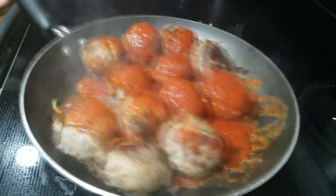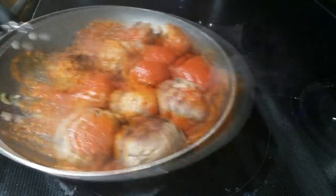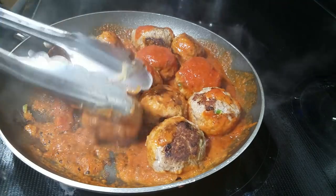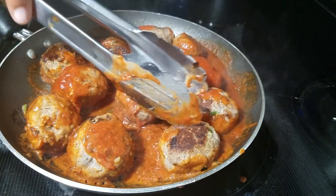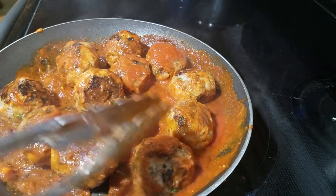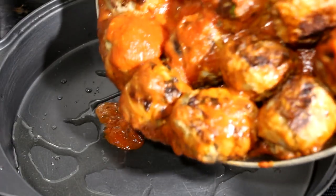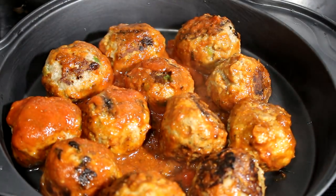Next I am adding some Prego sauce on there and we're going to mix that really well together. Once everything is well mixed together, turn off your stove and then we're going to bake.